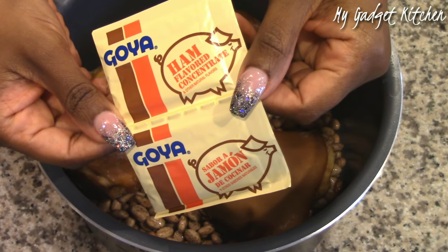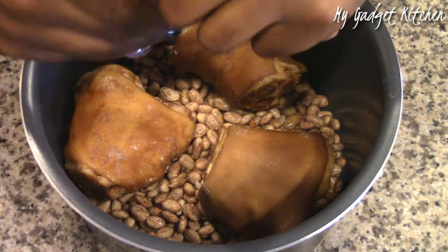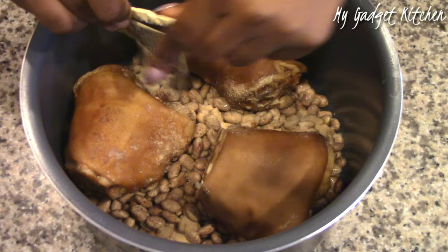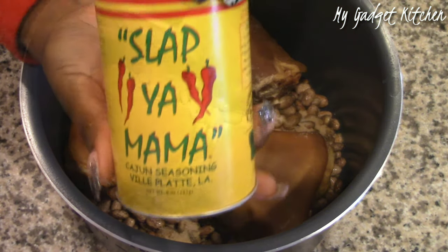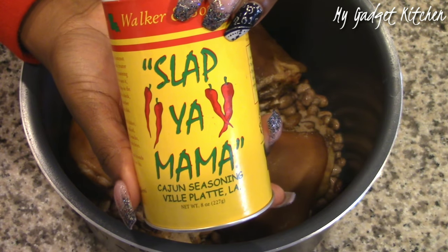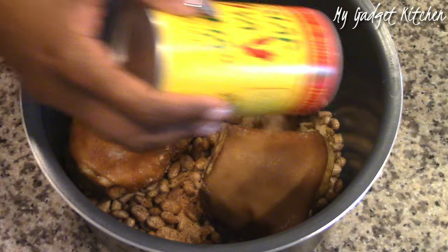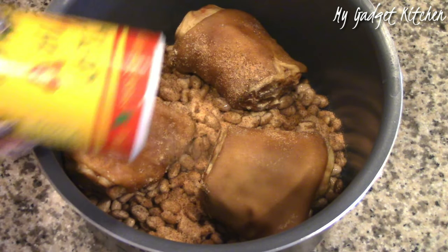For the seasonings, I'll be starting off with some Goya Ham Concentrate — I'll be using two packs of that. Next, I'll be adding in some Slap Your Mama, along with my favorite tag team duo: granulated garlic and granulated onion, and then some oregano.